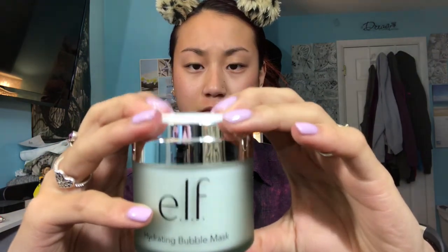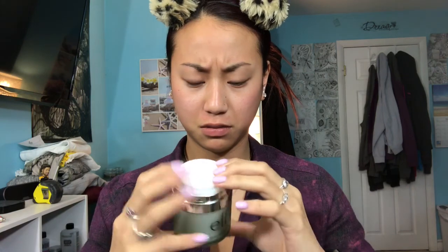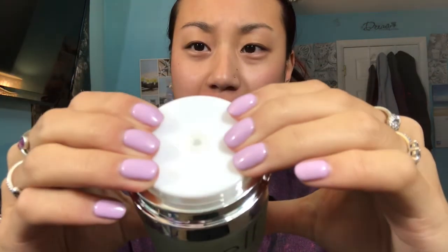Nothing's happening. Am I doing this right? Okay, can you see that? So now you're just supposed to apply a thin layer all over your skin. And it's like a gel — this is cool.